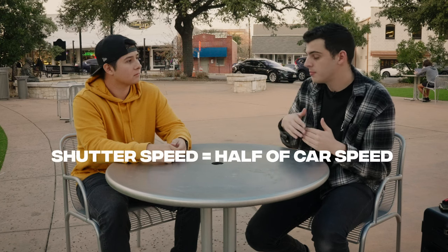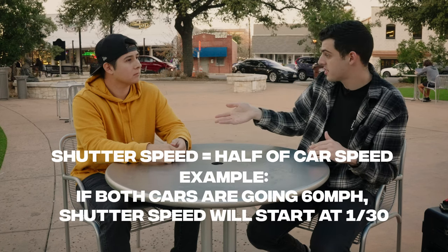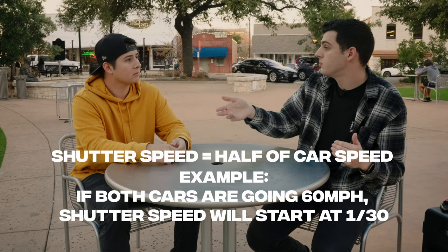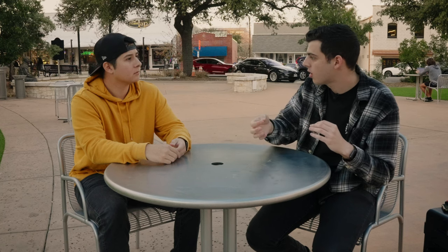When shooting this kind of photography, there's no strict rule set you have to follow, but there are guidelines I operate from as a baseline every time I go out and shoot rollers. As a good rule of thumb, I take whatever speed I'm doing and chop it in half — that's my starting shutter speed. So if I'm doing 60 miles an hour, I'll put my shutter speed to 1/30th of a second. That gets the background nice and blurry while the car stays nice and sharp.